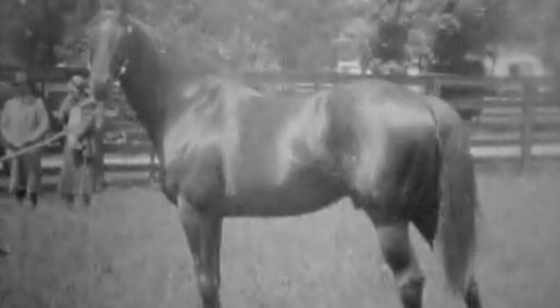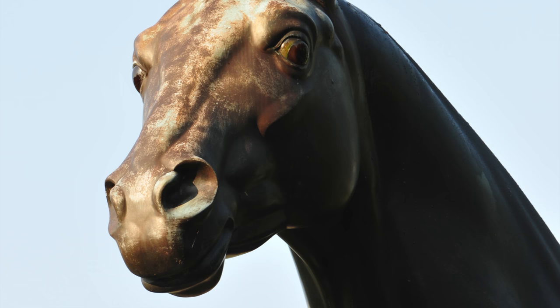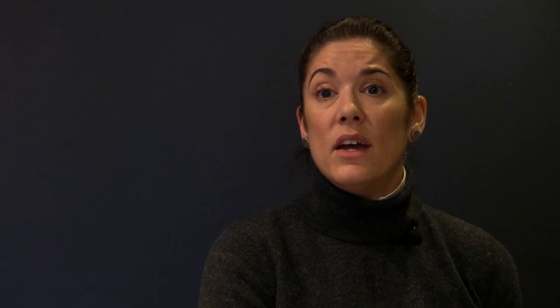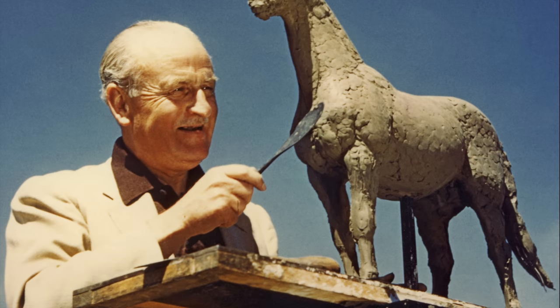2017 is Man O' War's 100th birthday. In 2013 we started thinking about this birthday and what a big thing it was, especially since Man O' War is buried on the park. We thought, wouldn't it be great if we could restore his patina — not only restore the intentional look of the sculpture as it was meant by the artist, but also in the long run it's going to help preserve the metal.